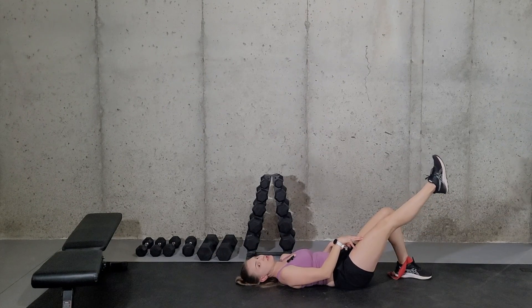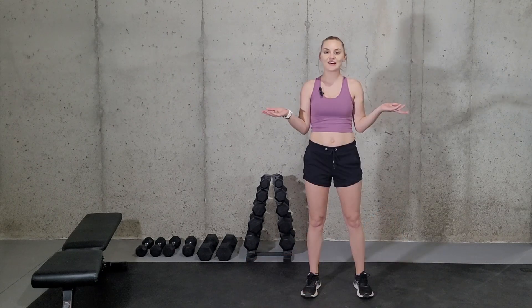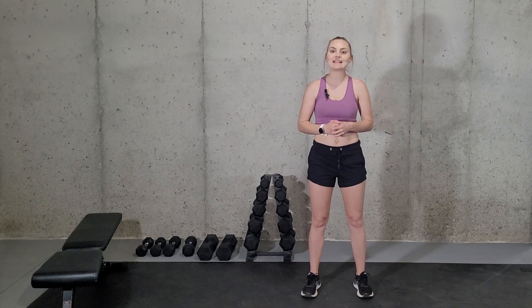Obviously make sure that you work both sides for an even workout. And there you have it — that is how you do the exercise knee extensions.